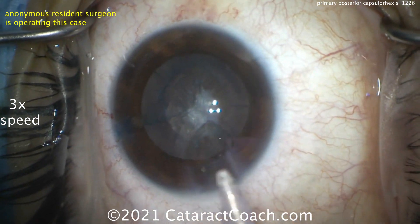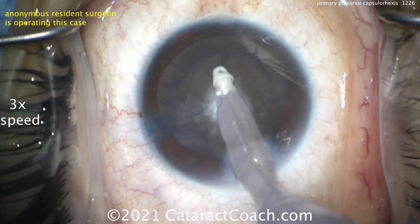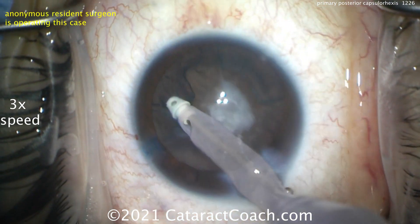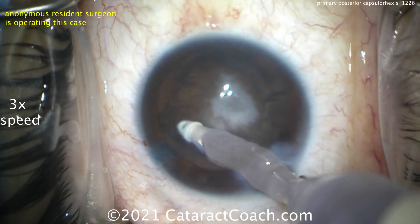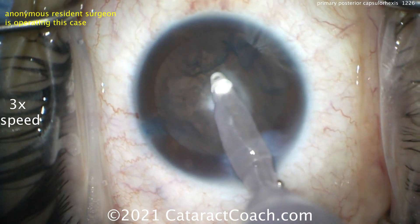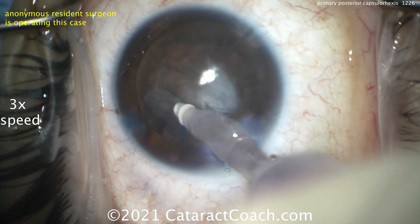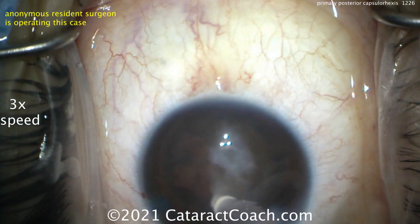There's going to be a posterior plaque here. Should we leave it alone? Could you just YAG it later? You could do a YAG capsulotomy later, but keep in mind I don't want to create a big opaque floater in this young patient's vision. A 29-year-old has a vitreous that's much thicker — almost solid — compared to someone 70, 80, 90 years old where it's very liquefied. So the anterior hyaloid face is going to be firm and want to stay together. I think we'll have an easy time doing our posterior capsulorexis while keeping the anterior hyaloid face intact.